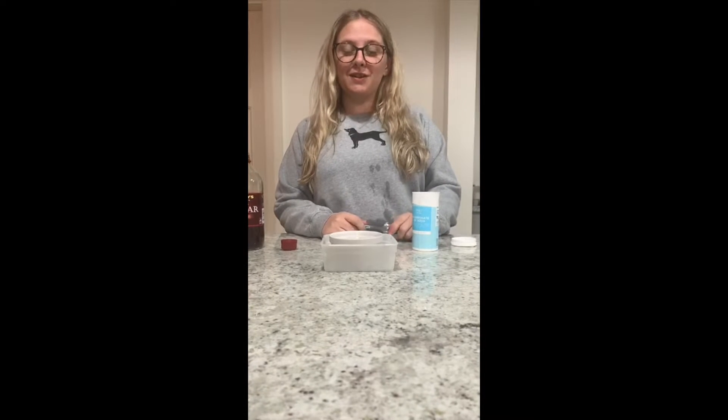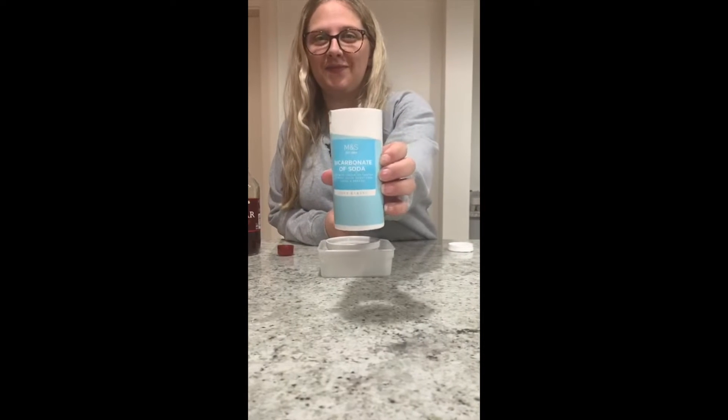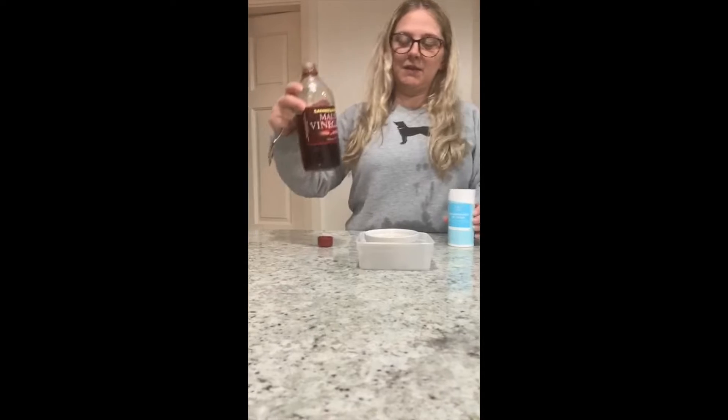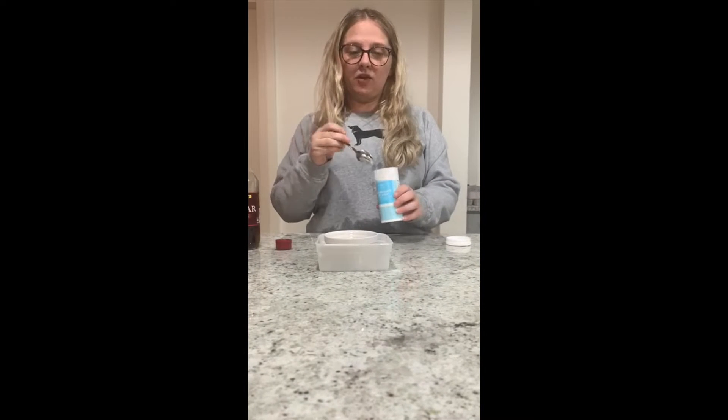Hi nursery! I thought we'd try and do another little experiment again today. If you want to come and sit at home you'll need some bicarbonate of soda and you'll need some vinegar. So what we're going to do is make like a little volcano.